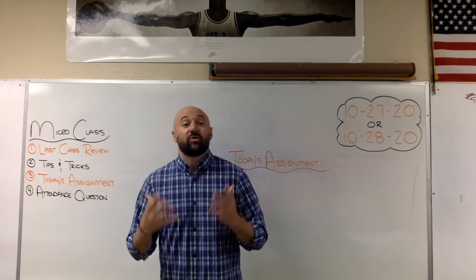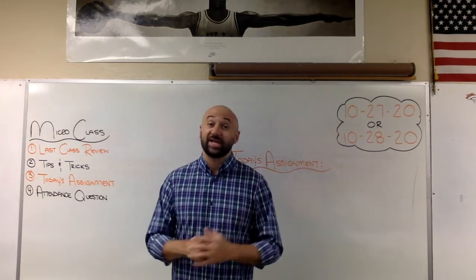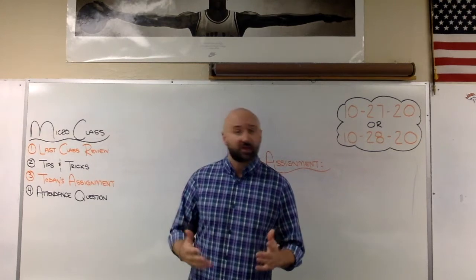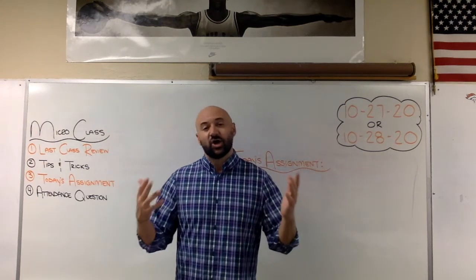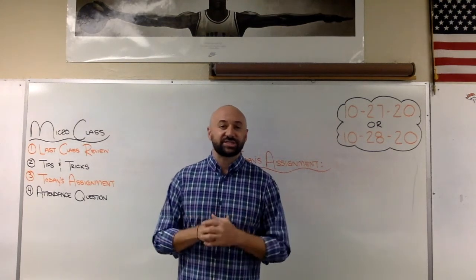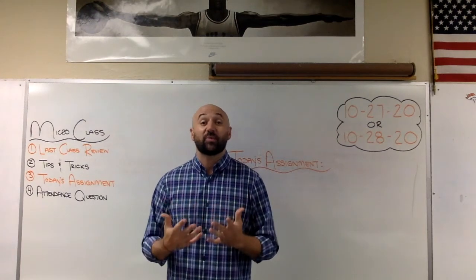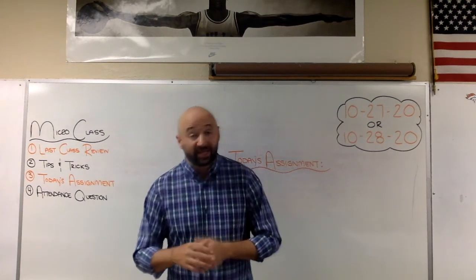Quick last class review: we are now typing with our hands covered by a piece of paper on every lesson. Total honor system here, guys — hope that you are doing it. Paper is easy to find, tape is easy to find. This will certainly help you become a better typer.